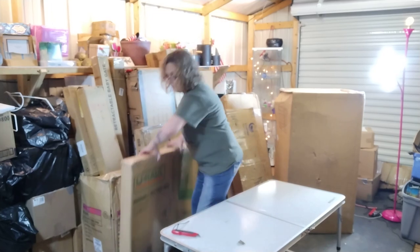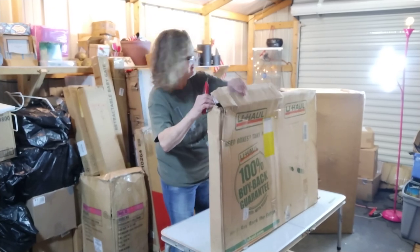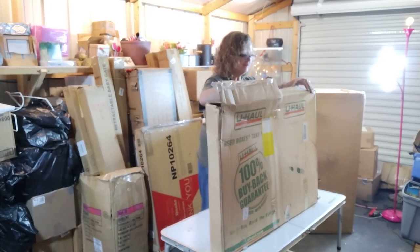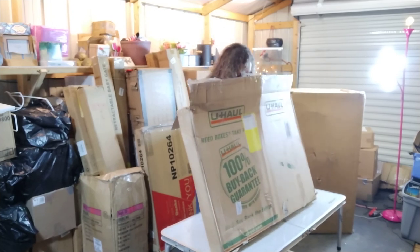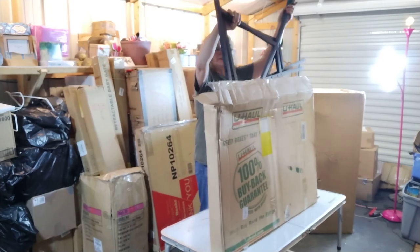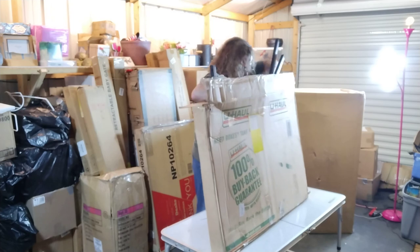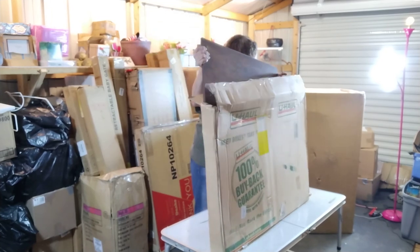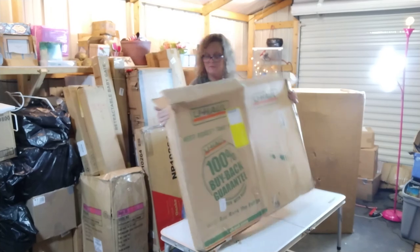This one says U-Haul mirror picture box — I don't know, we'll have to see. This must be a return for sure. Now this looks like it is a desk — it's got the legs, and it's definitely used, but it's got brown parts. I'll have to put it together. Actually, my granddaughter needs a desk, or I can use one. It looks nice, it doesn't look messed up — it's a nice desk.